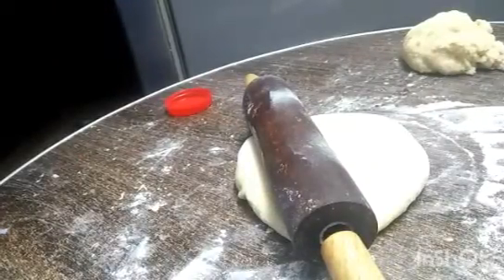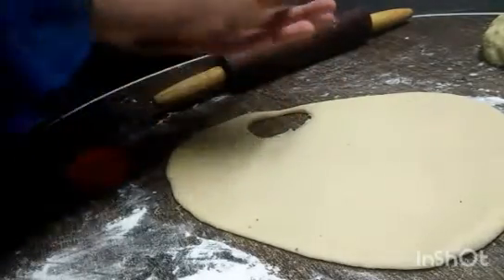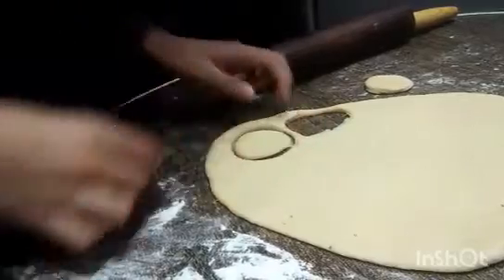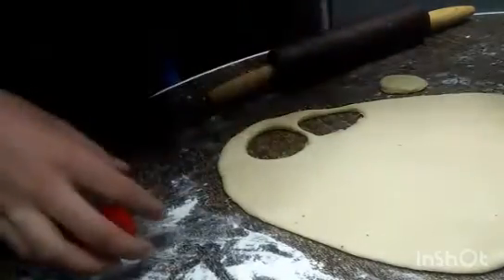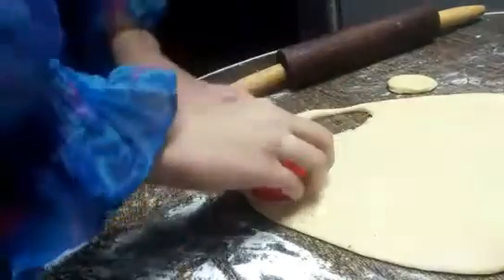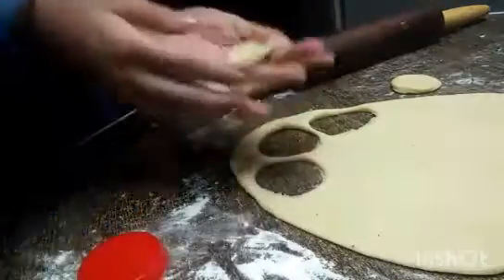We will divide the dough and roll it into a circle shape. Here we have a circle cutter — I will make circles and then cut them. If a cookie cutter is used it will be very easy, but my circle shape was very small, so that's why we will cut mini donuts from mini size.